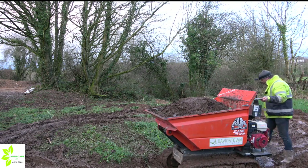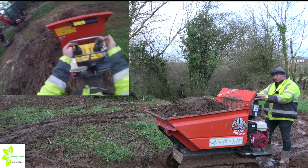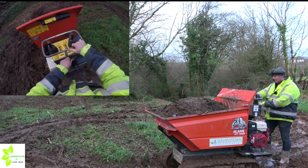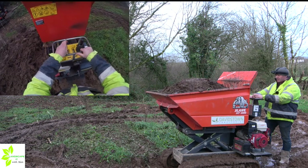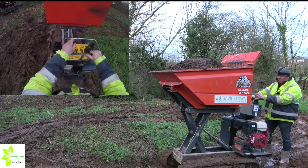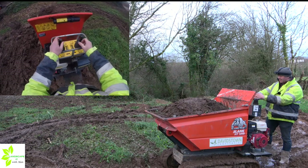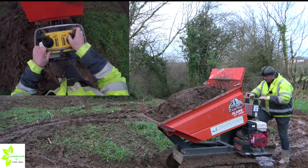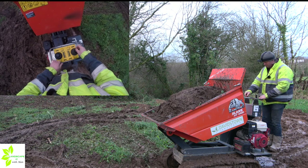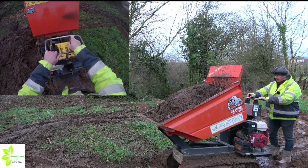The next part of the video we're going to look at where the tipping function works. As I said in the previous video, there are two control levers that control the tracks. We'll increase the revs a little bit — the left-hand lever will operate the high tip. As you can see, we've high-tipped up the bucket, or skip. We'll let that back down again. The right-hand lever is for raising the dump. Now, if I step back onto the tread plate that function won't work, because I have deactivated it on the switch — so it won't tip. Come back off again, and it tips.